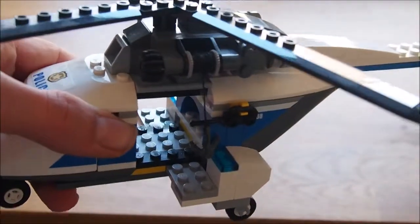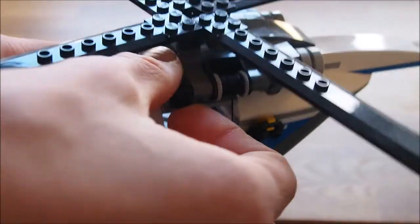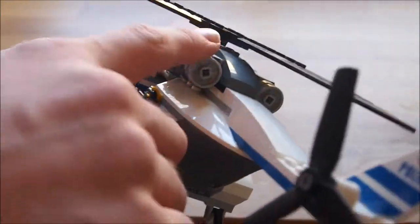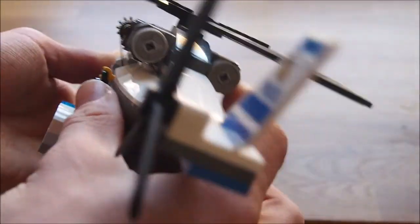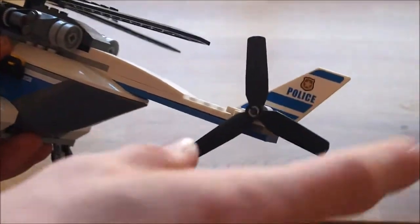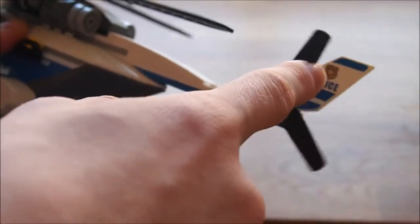As you can see, you just control it by this here, you can go up and down. At the back these are supposed to represent the engines to make it move of course. The back propeller and the police sign.